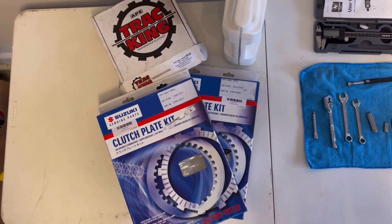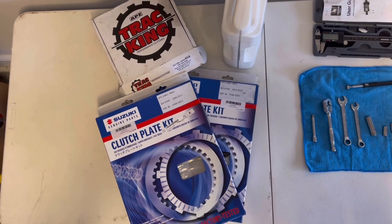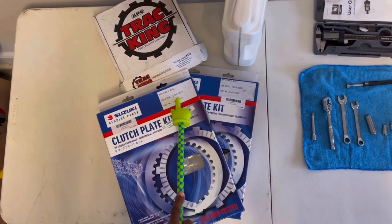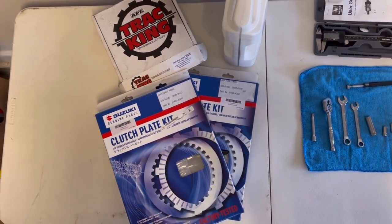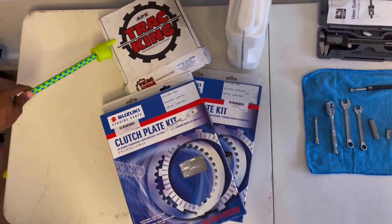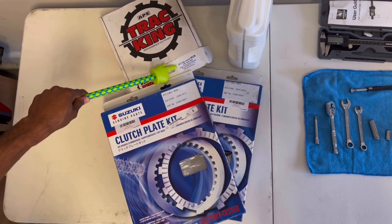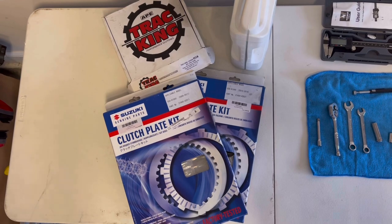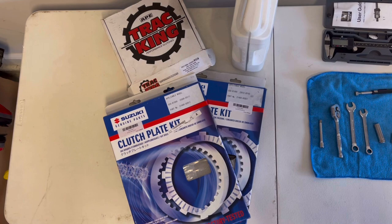For the parts you'll need — keep in mind I do have a backdated clutch in my bike — Suzuki OEM clutch plates are great. Years as follows: 09 through 11 or 12 through 16; I've used them both. I do prefer the APA Track King clutches — part number shown on screen. Also oil and an oil filter, part number 6018, depending on where you get that from or if you get it from Suzuki.